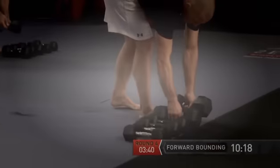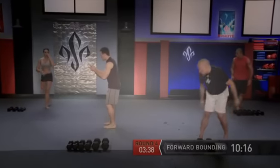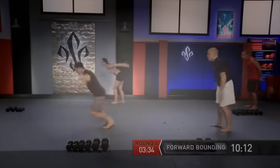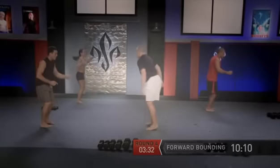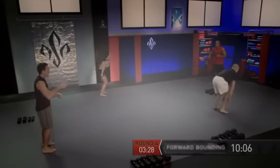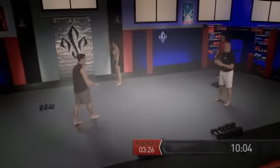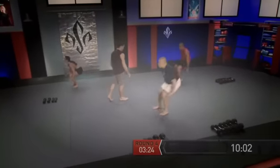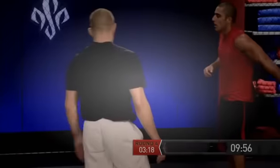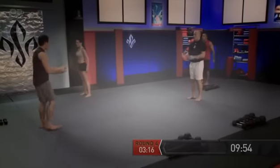Let's set those dumbbells down, and we have our forward bounding with two legs. Everybody in position — we're going to jump in this direction. Go — distance, rotate, get ready, go. Rotate, turn around, and go. Excellent — rotate, come around, and go. We have one more, come on guys, and go.